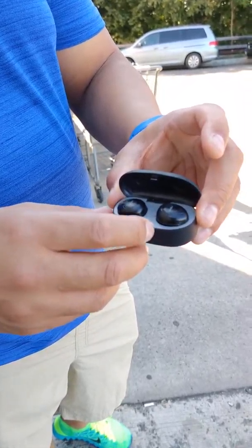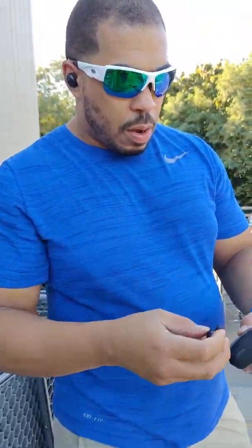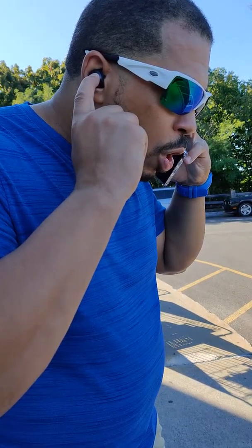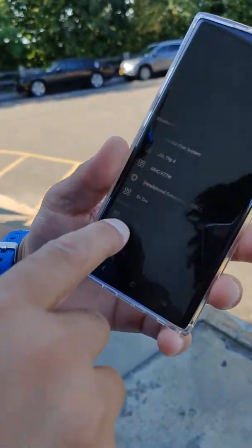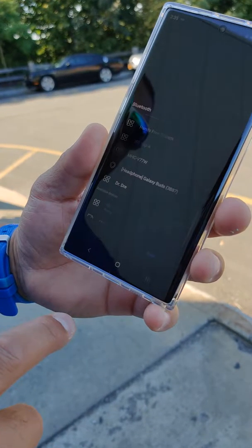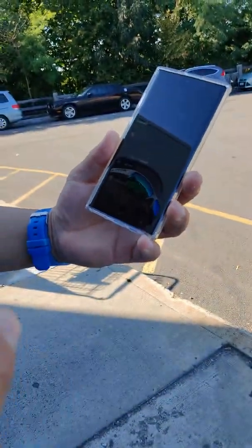I'll leave the link down in the description. Let me show you how easy these are to pair up. Put the buds inside the case — the case will give you about two to three extra charges. Turn the Bluetooth off, then turn it back on. Hold both buttons down on the earbuds and you'll hear it say 'power on.' Look for 'YKTO2L' in your Bluetooth list, click on that, and it'll say 'pairing is successful.' That easy.